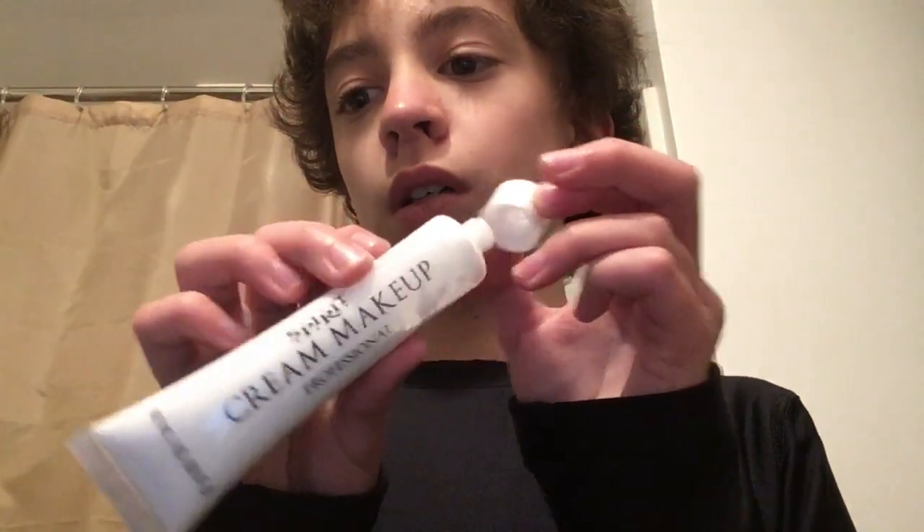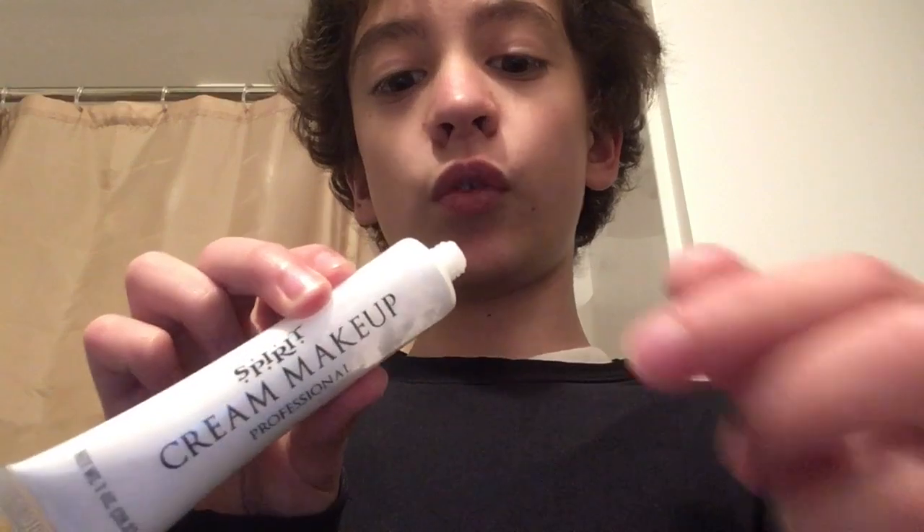So first what you're going to want to do is take some white cream makeup. We got some right here from Spirit Halloween. You're going to want to put it all over your face.